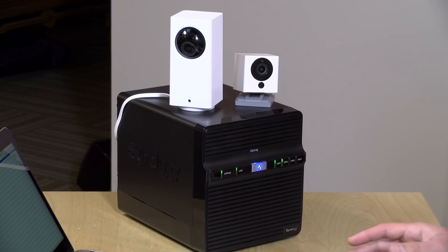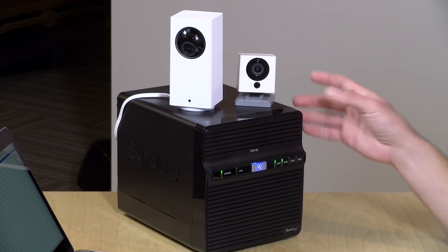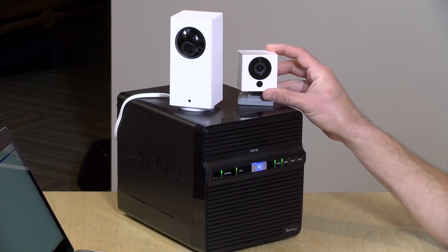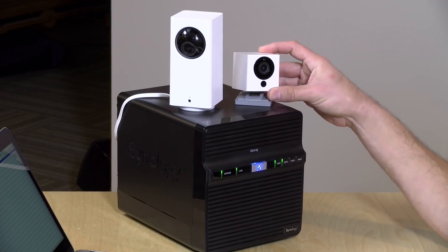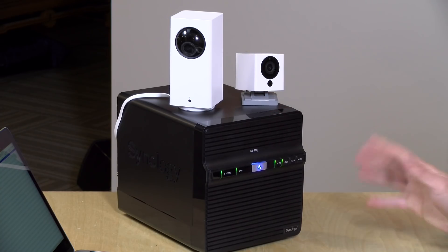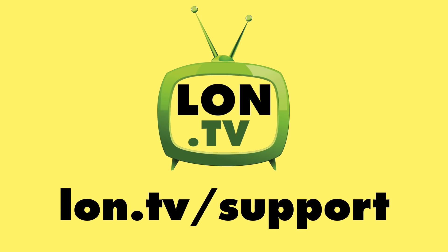I am glad to see RTSP official support making its way out to power users in the Wyze community. It's really convenient if you have a DVR on your network to buy a bunch of these $25 cameras and set them up as floaters to extend your network without adding a lot of cost, while still maintaining the existing Wyze features. Let me know what you thought down in the comments below. Until next time, this is Lon Seidman — thanks for watching. This channel is brought to you by the Lon.TV supporters.